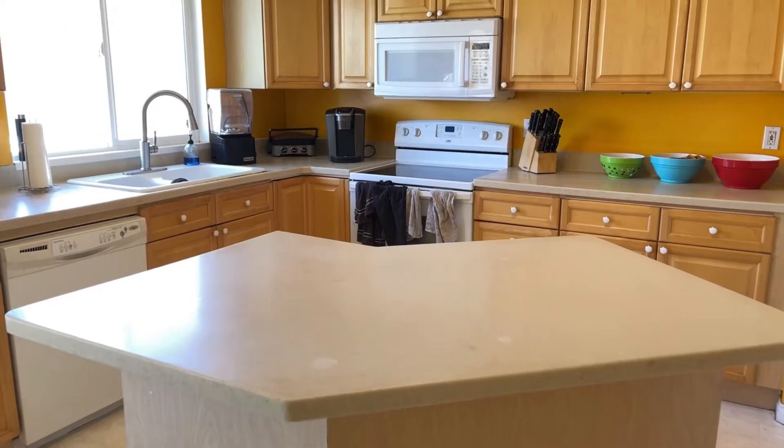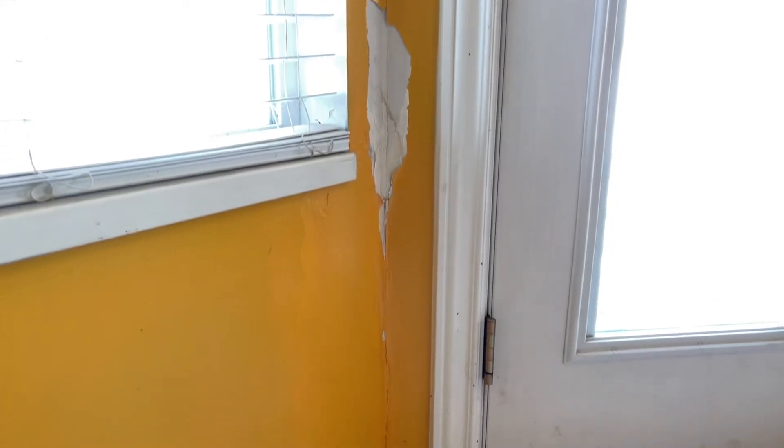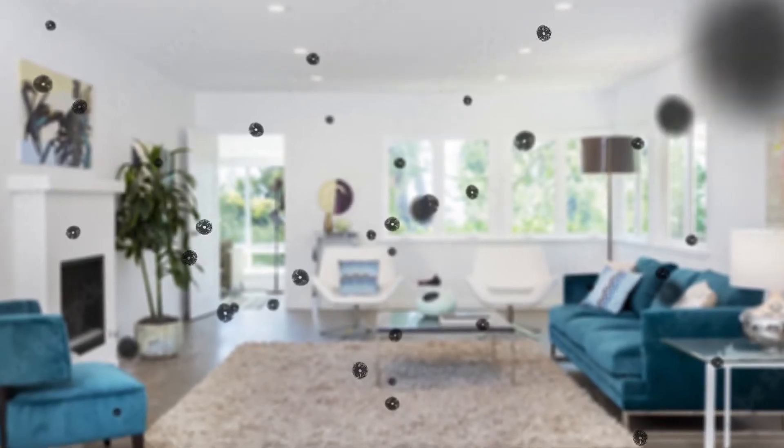Hi, I'm Matt with Sporesight. In this video I'm going to walk you through everything you'll need to perform a professional air sample collection for AI analysis by Sporesight. We use these air samples to assess the types and levels of mold present in the air of the home. Air samples can help identify mold that can adversely affect the indoor air quality. Elevated mold in the indoor air can be an indication of moisture inside the home.